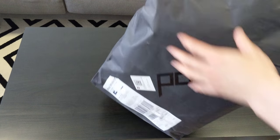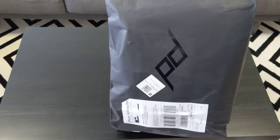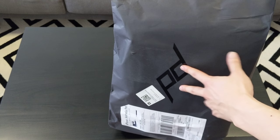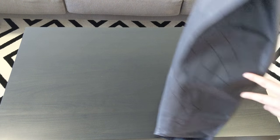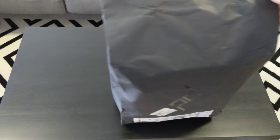So looking at the bag, it comes in this sort of like paper bag. It looks pretty good already actually. It's got the Peak Design logo and it has this nice glossy pattern on the side, which is pretty cool.